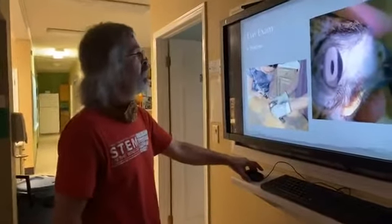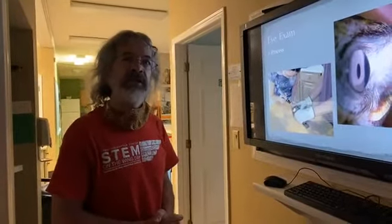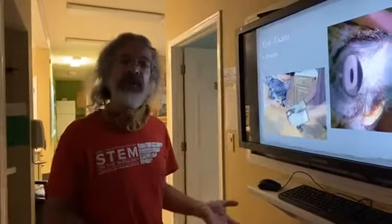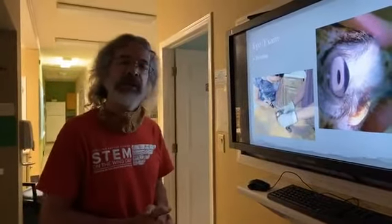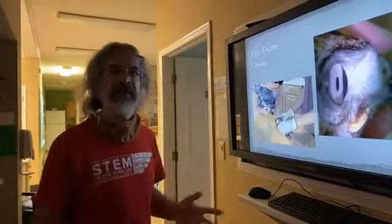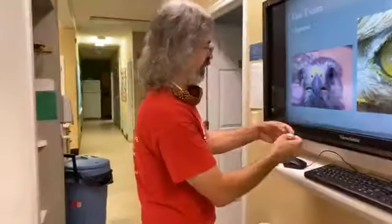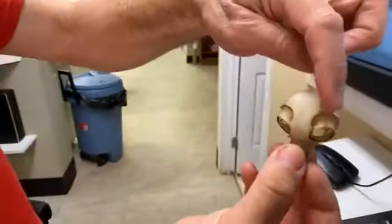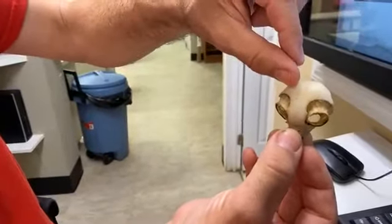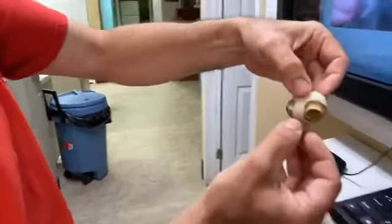Eye injuries are common — at least 40 percent of our birds come in with eye injuries of some type. This likely relates to the fact that being hit by cars is the number one known cause of injury, and when a bird strikes something like a car, window, or fence, the head almost always impacts first. A question came in: are owl eyes really large relative to their skull? Absolutely — on this screech owl skull, the eyes together occupy probably at least half the space in the skull.